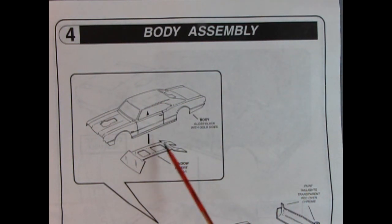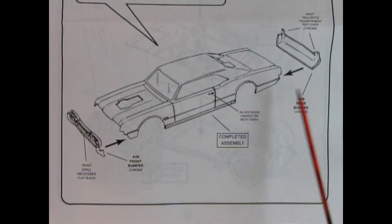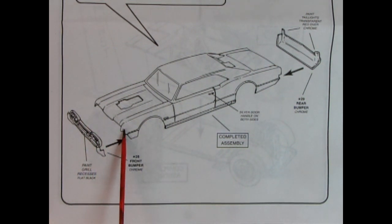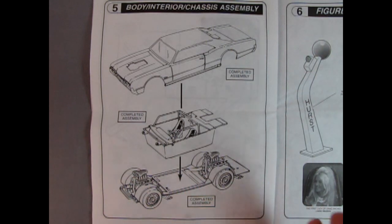Panel 4 shows our body assembly. It says to paint the body gloss black with gold sides, then install the window once the paint is all dry. Once you get the window glass installed, add on the rear bumper and the front grille and bumper. Always remember that you want plastic-to-plastic contacts — put in the bumper, check where it contacts on the body, and scrape off the paint on the gluing surfaces. Add a little glue in and let it dry. Panel 5 shows the body, interior, and chassis assembly — the completed body goes down onto the completed interior, which all goes down onto the completed chassis.